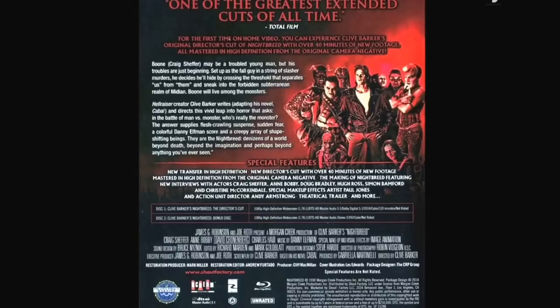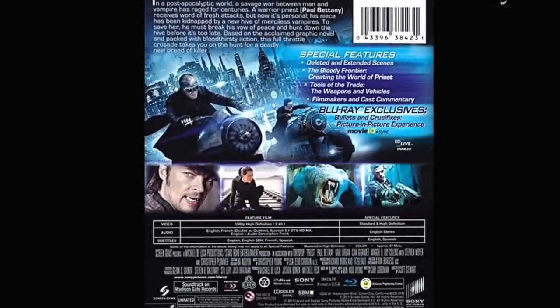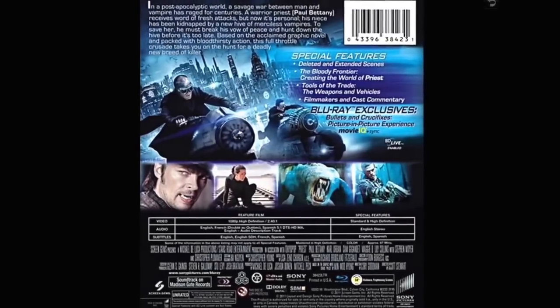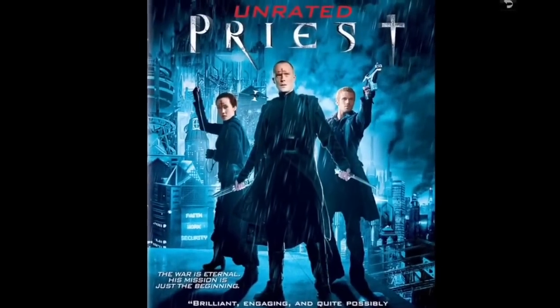Priest — I haven't watched it but I was intrigued. A priest who hunts vampires — I thought that was kind of cool. I don't think it's a great movie but I'm guessing it'll be entertaining. I've seen parts of it on HBO and it looked pretty good.